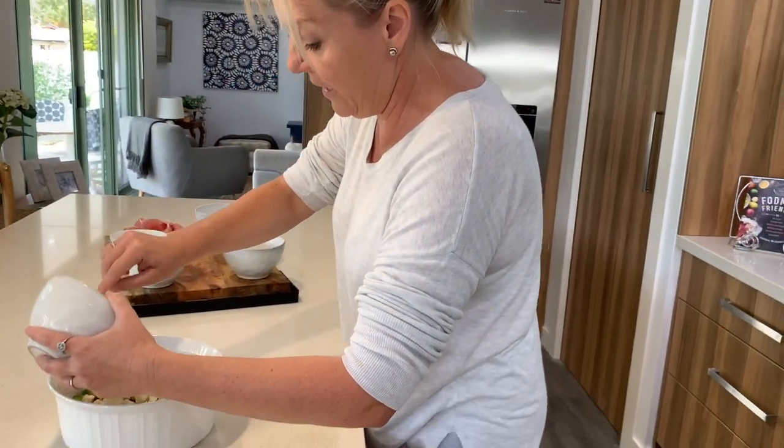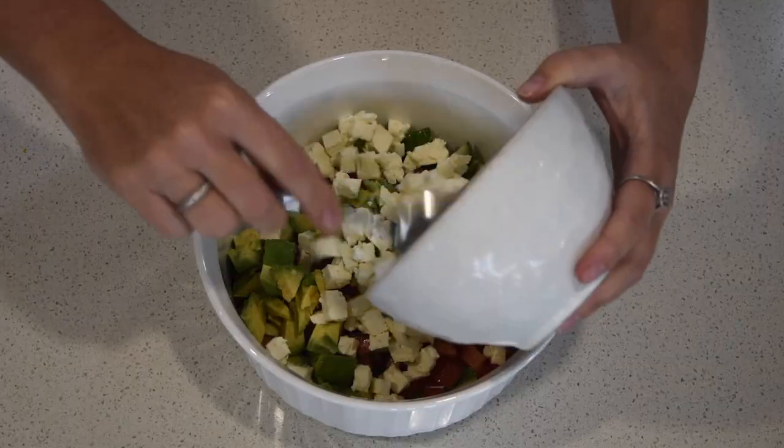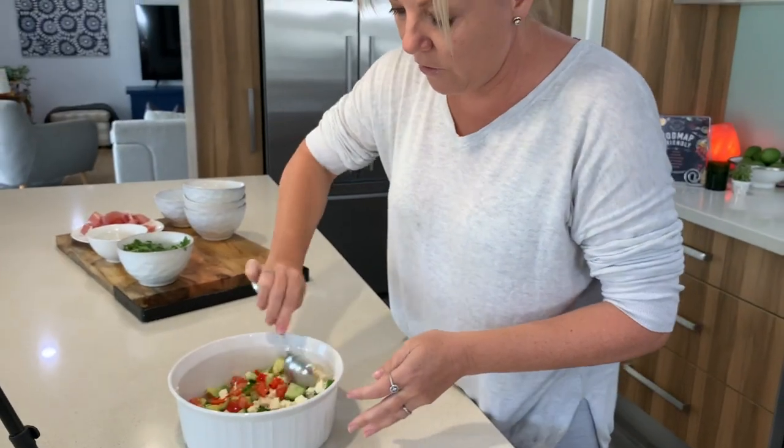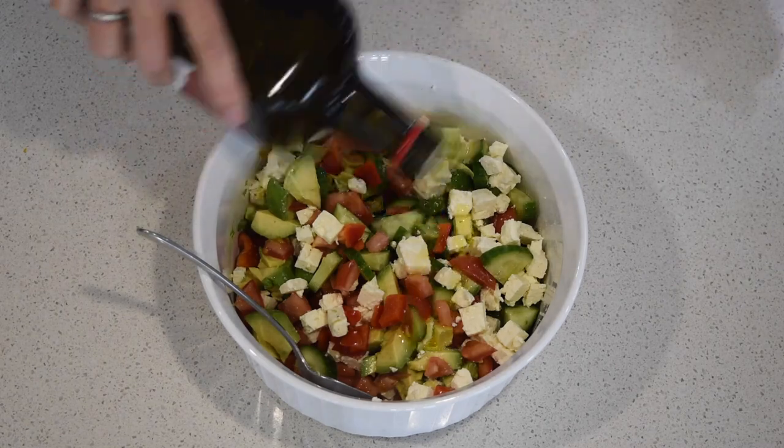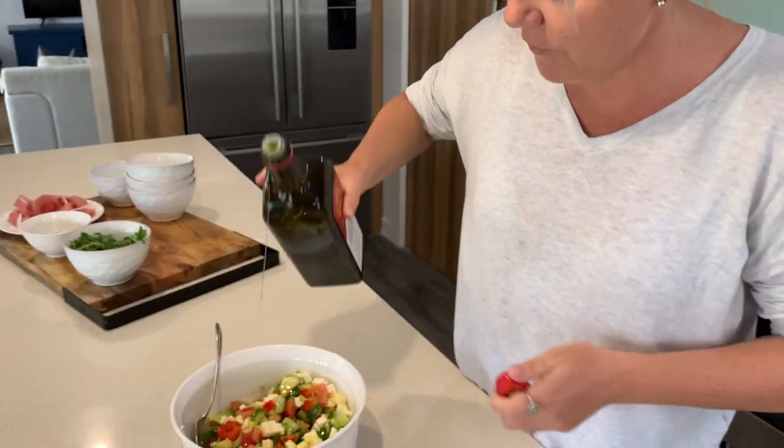Feta, which you can eat on the FODMAP diet. Then lots of beautiful Australian extra virgin olive oil over the top.